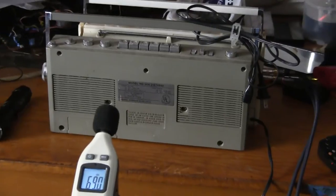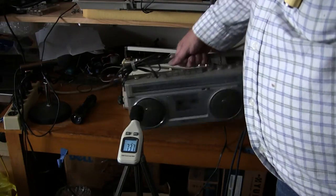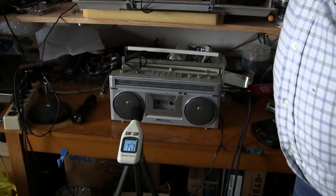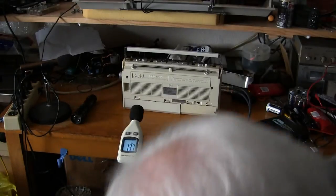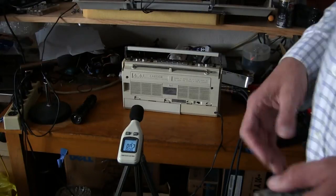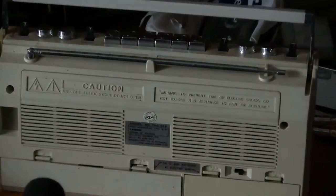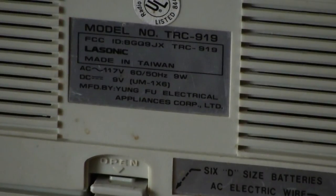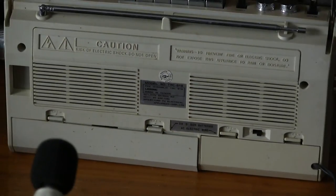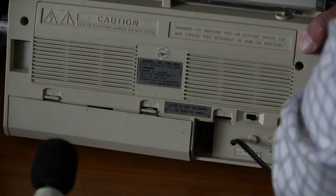All right, now I'm going to show you the front of that one. The AC cord goes in here — this has got a separate little deal for it, an AC twist right there.